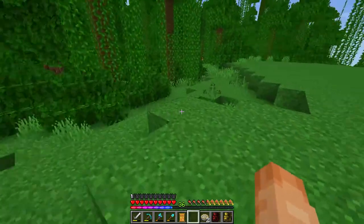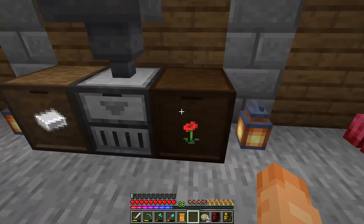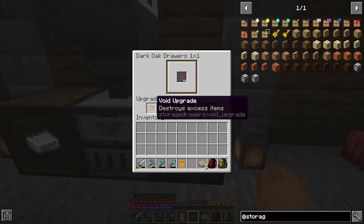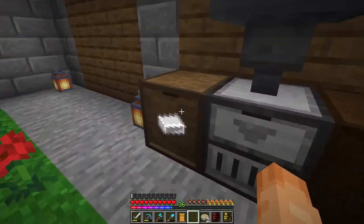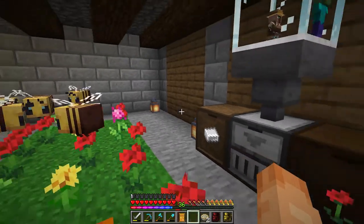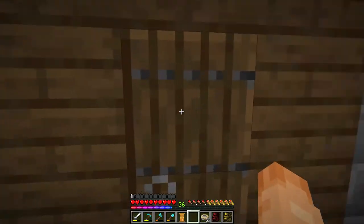I also came over here to the bee farm and added a few more because we were getting a bit overflowed, especially with these. I've added quite an interesting thing - this is called the void upgrade - so basically once this is full, any more poppies that come in here just get destroyed, which is actually a great feature for a farm like this. I also added storage upgrades so we can have all the iron I could ever need. The bees were very approving - they flew around here, so obviously I've done well. Bye bees!